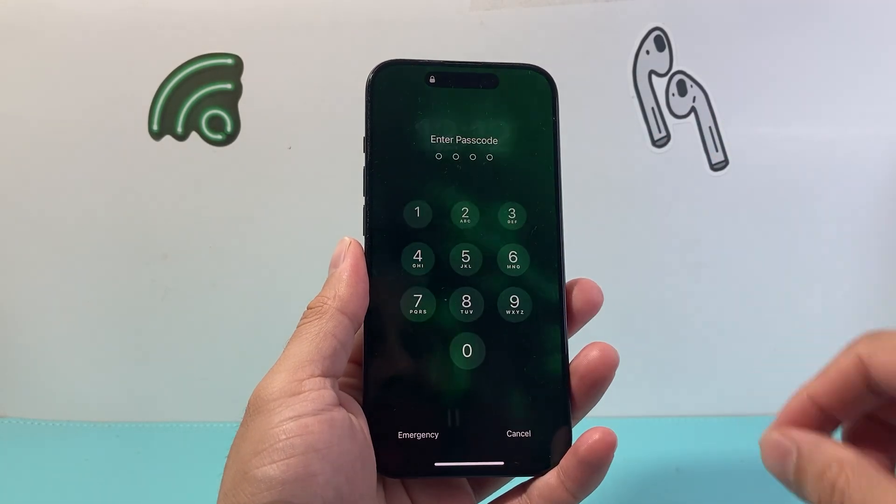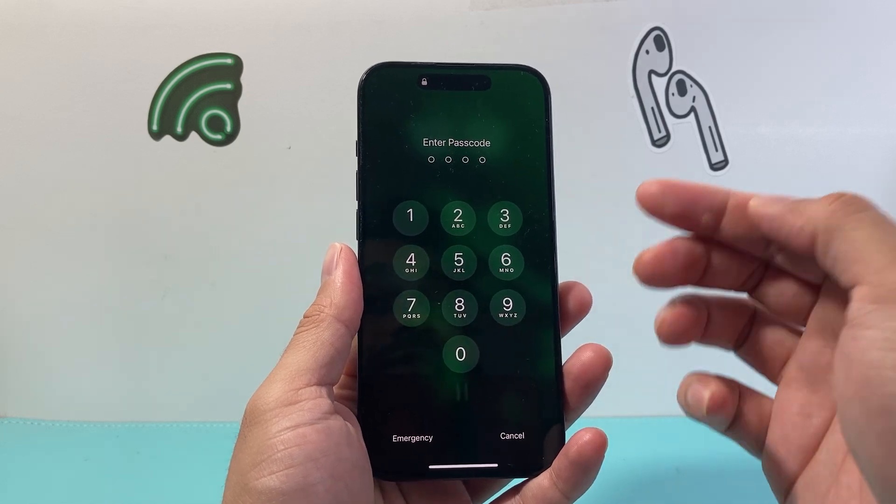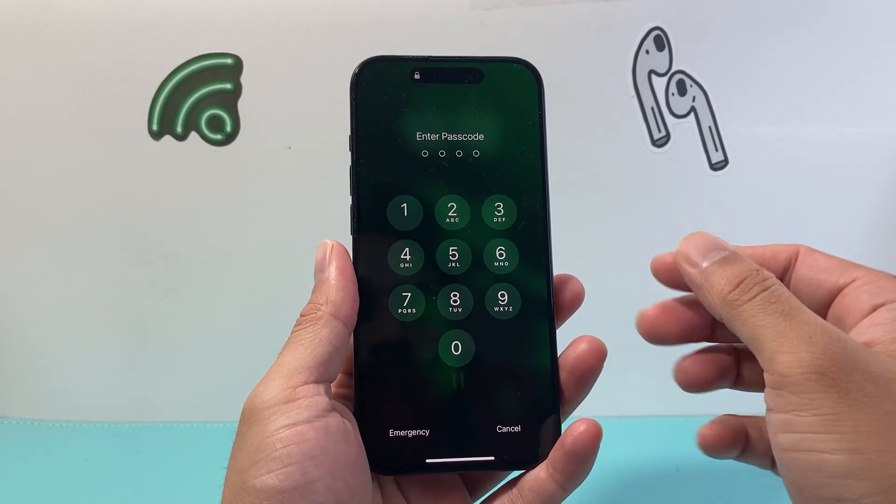Hey everyone, TechnoMenture here with a video for you guys. In today's video I'm going to show you how to change the four-digit passcode to a six-digit passcode on your iPhone. So let's get started.